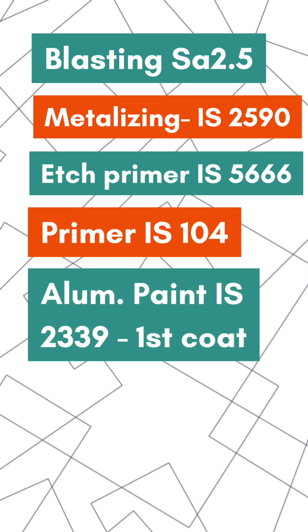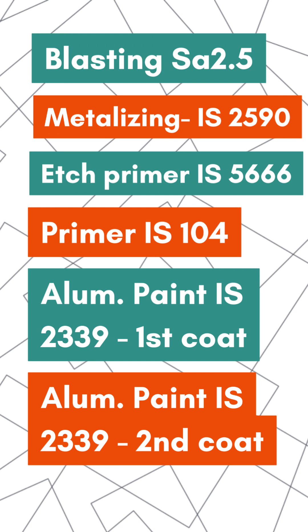Thereafter, one coat of aluminum paint conforming to IS2339 is applied. This coat is applied in the fabrication workshop itself. The second coat of the same paint, that is aluminum paint as per IS2339, is applied once the erection activities are complete in the field.